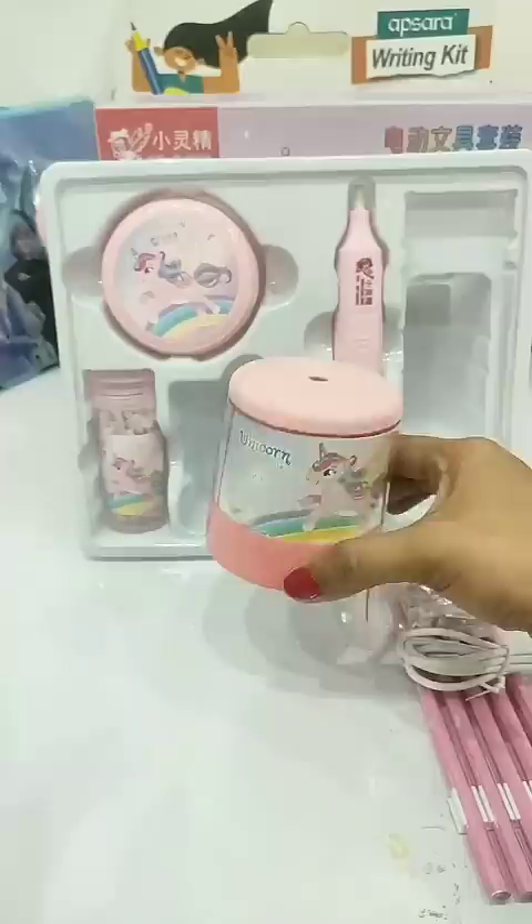Next here is the electric eraser pen. This is the on and off push button, and this is the eraser box, in which there are many adjustable erasers for the eraser pen.